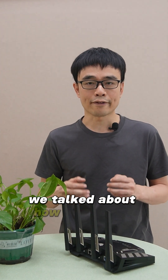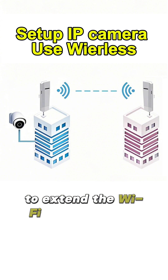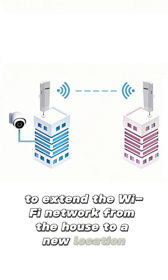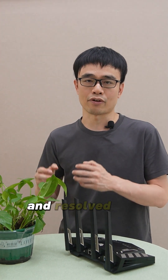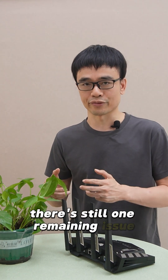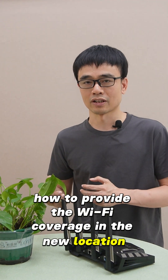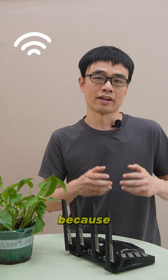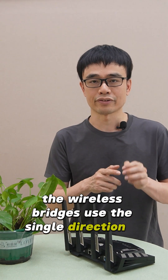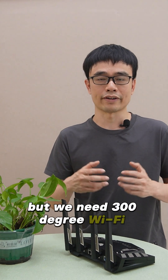In the previous video, we talked about how to use one pair of wireless bridges to extend the Wi-Fi network from the house to a new location. We set up an IP camera in the new location and solved the live video on the monitor. There is still one remaining issue: how to provide Wi-Fi coverage in the new location. We can't take the Wi-Fi from the wireless bridges because they use a single direction to send the signal, but we need 360-degree Wi-Fi coverage.